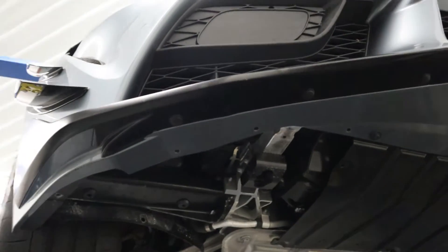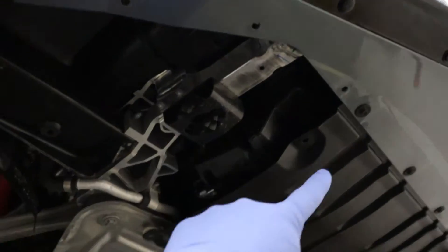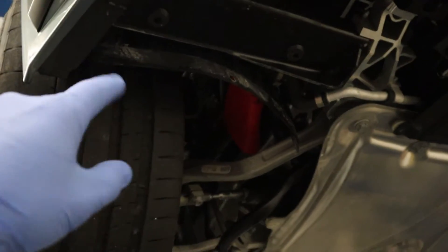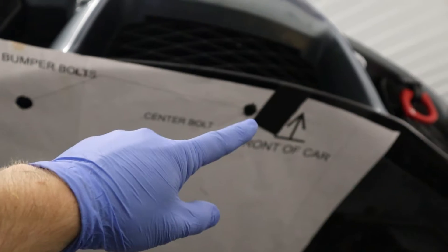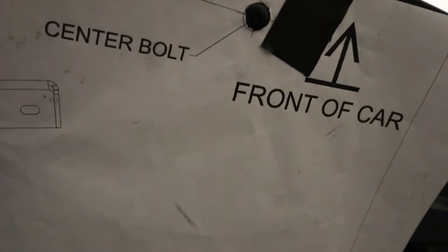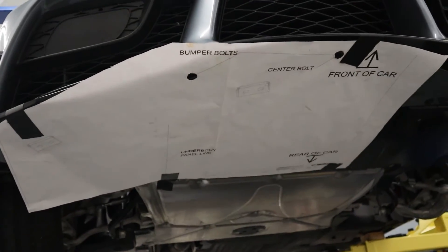We have removed this side's plastic underbody panel — a bunch of 8mm heads all over the place. Just follow and remove them, then remove that panel. Then we will tape the template on. The template is installed using that location on the bumper, that location, and this line which you can feel underneath. This should basically be the back edge of the bumper. And with that, the template is basically fully installed.